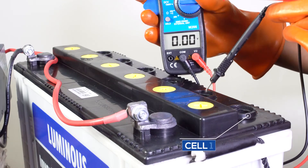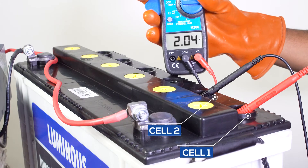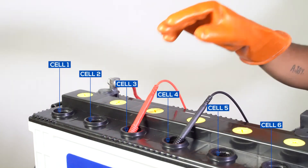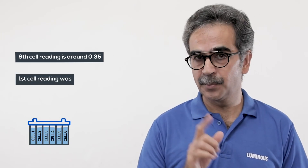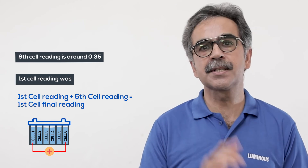After checking the voltage for the first cell, check the voltage of the second cell. Dip the positive wire in the first cell and the negative wire in the second cell. Make sure that the probe of the multimeter is just slightly dipped in the cell. Likewise, check the voltage of all other cells. If any cell shows a voltage below 2 volts, it means that the cell is producing less voltage and affecting the total voltage of the battery. While checking the sixth and last cell, you will find the reading around 0.35 volts. The reading of the first cell was around 1.6 volts. The total of the last six cells and the first cell will be considered as the reading for the first one.